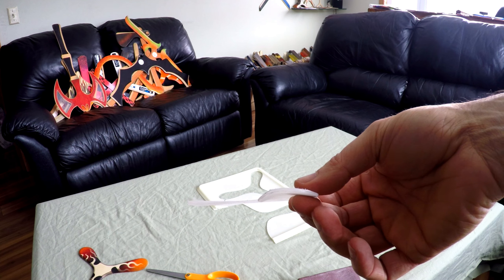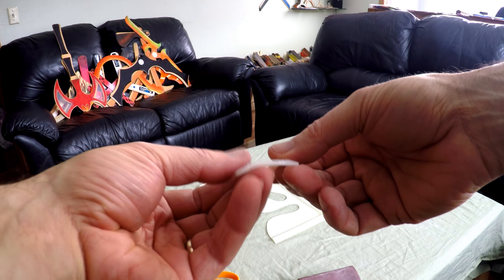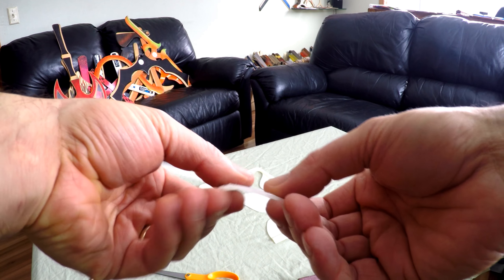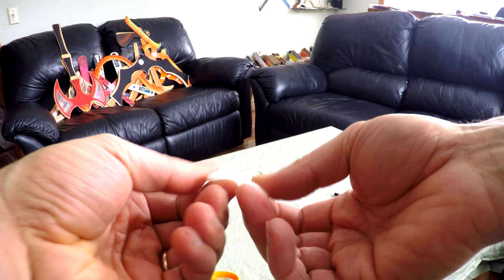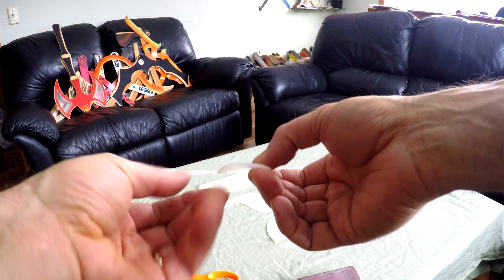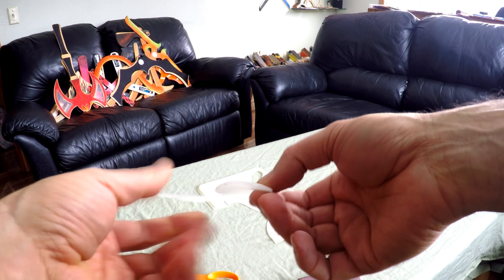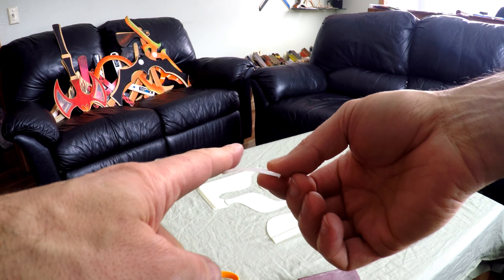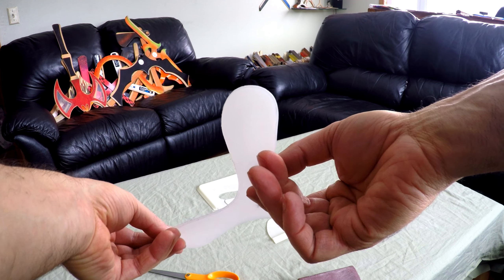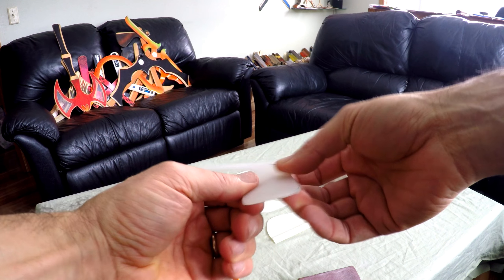For a left-handed boomerang, you're going to do the opposite. You're still going to use the top side facing you, bend it down — only you're going to bend this side down and try to keep this side up. I'm not actually going to build that today. I'm going to build two righties so I can do some cool stuff — you can throw them at the same time or one after another. And you can see here about how much I've done it on each wing — each side is bent down a little bit.